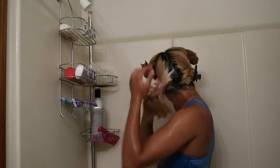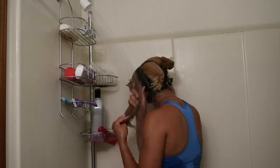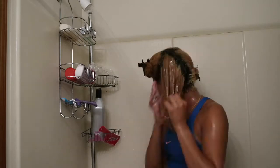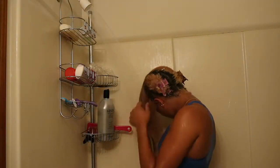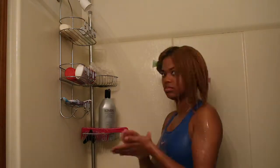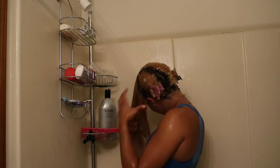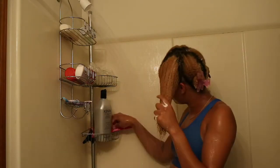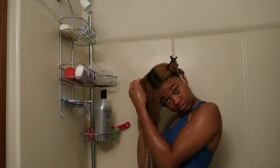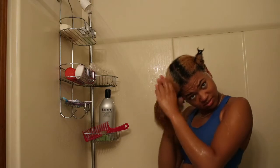After I've conditioned that section, I'll twist it up and pin it away, and then work on the other sections doing the same steps — making sure to get the shampoo into my scalp, working it around really well to displace any oil or dirt trapped there, rinsing it out, applying the deep conditioner, detangling, and pinning the section out of the way.